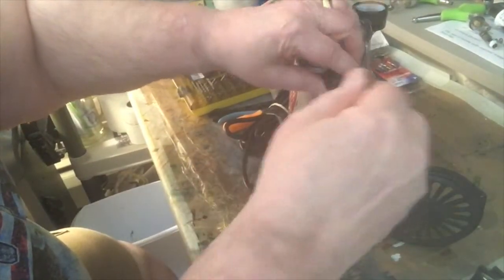You want to put the pressure switch in and then feed the wire through. Put the pressure switch in like this, and we're going to need a wrench to tighten it up.